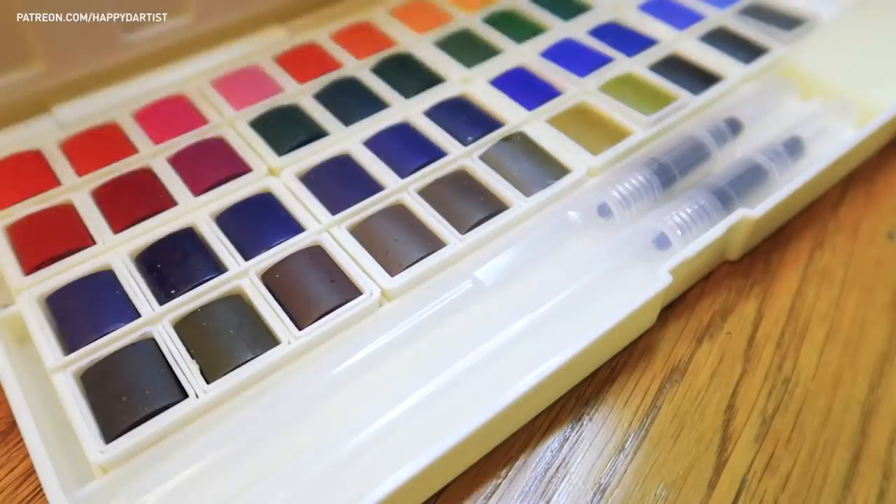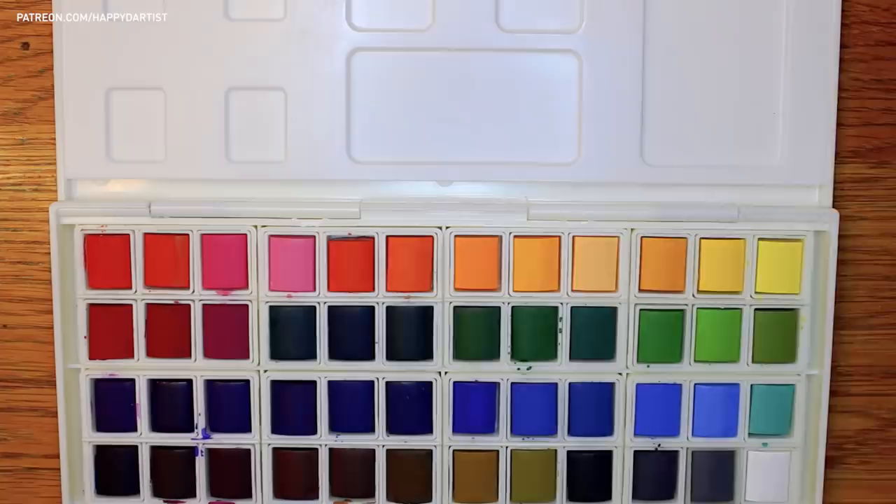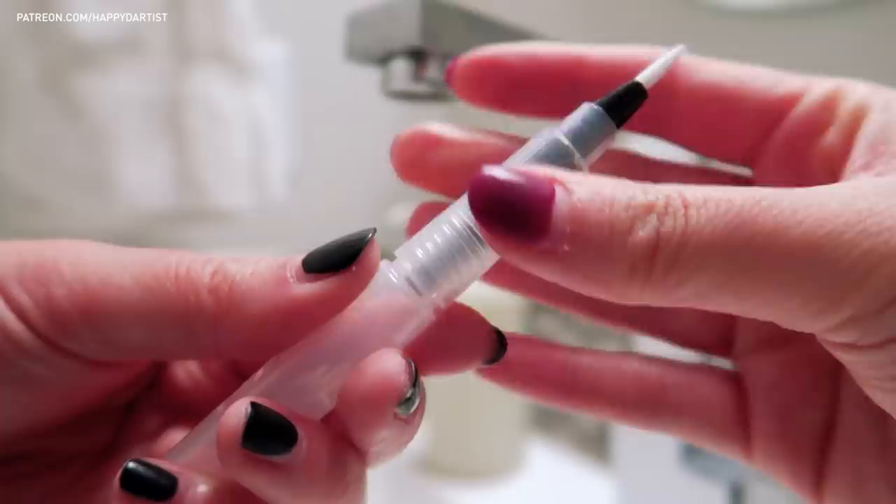It also includes two refillable water blending brushes, which I'll talk more about in a bit, a sponge to help with making textures, and the palette lid also serves as a roomy place for mixing your colors.